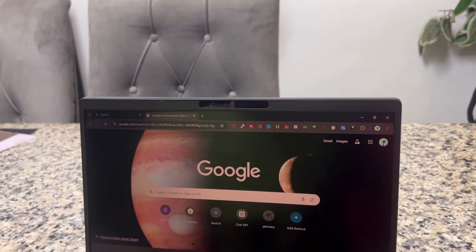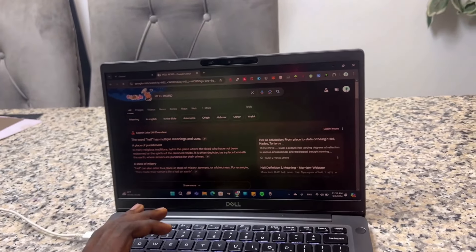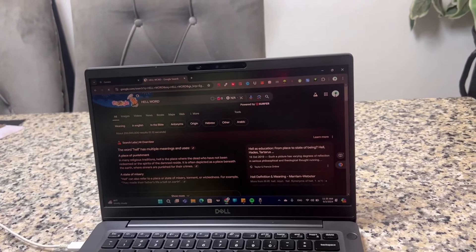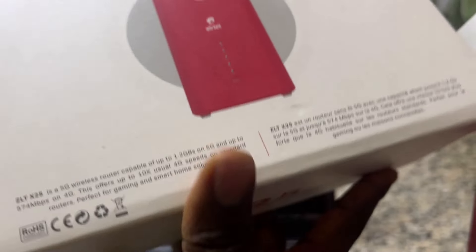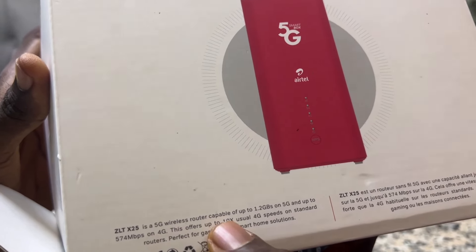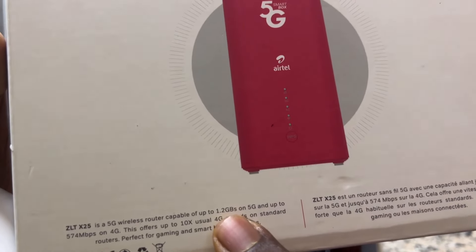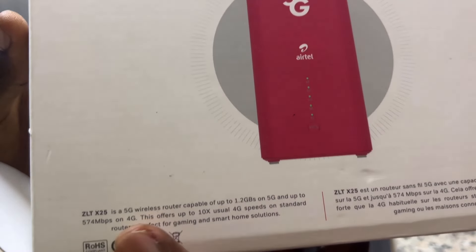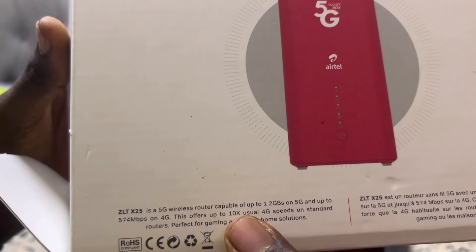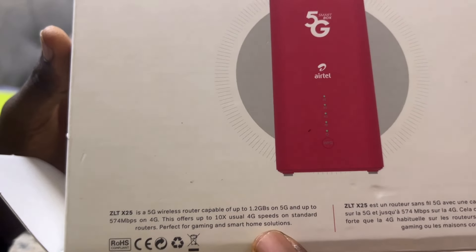Look how fast it is — it's pretty fast. We are going to test the internet speed because from the packaging they promised that the LTE25 is a 5G wireless router capable of 2.5 to 1.2 gigabytes per second download speed on 5G, and up to 574 megabytes per second on 4G. It offers up to 10 times the usual 4G speed on a standard router, perfect for gaming and streaming solutions.